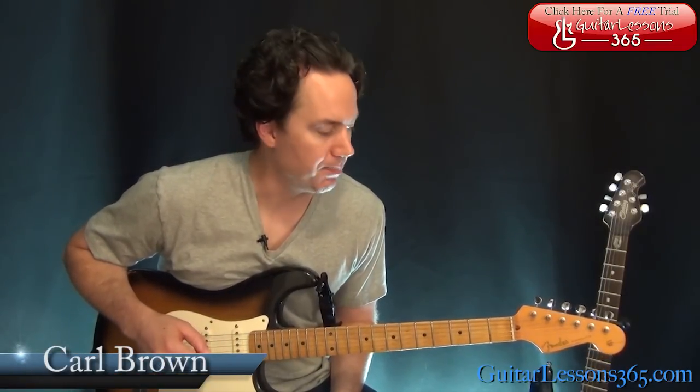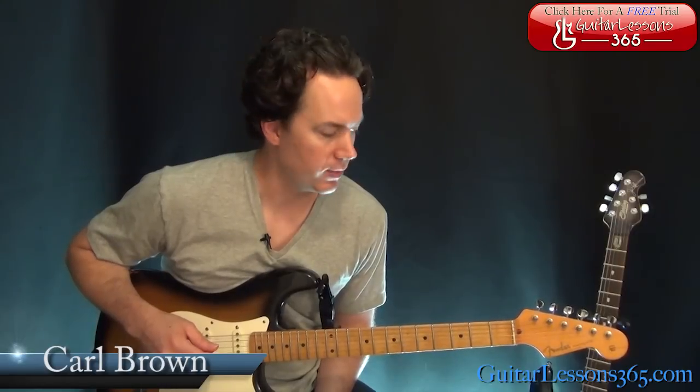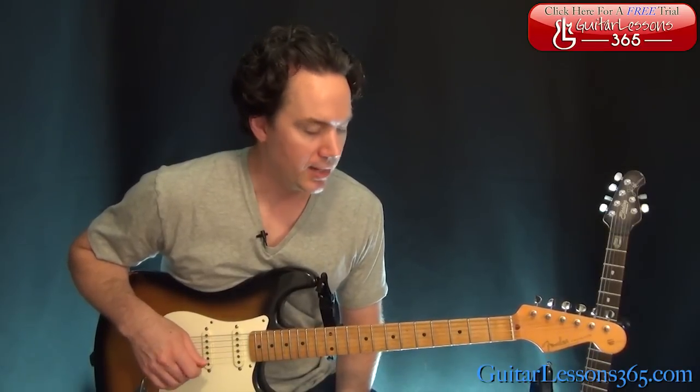Hey guys, it's Carl Brown from guitarlessons365.com. Today we're going to do Rockin' Me by the Steve Miller Band. So this was a fun one. It's going to be a nice short lesson. Not too hard to play. Mostly power chords. Fun stuff.